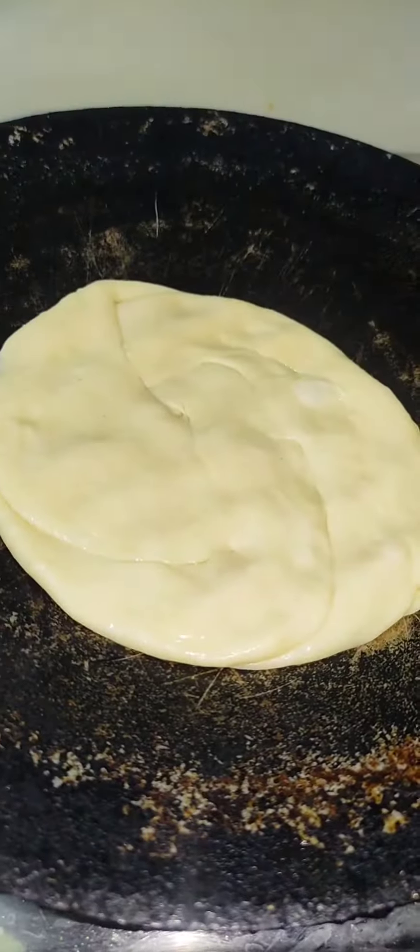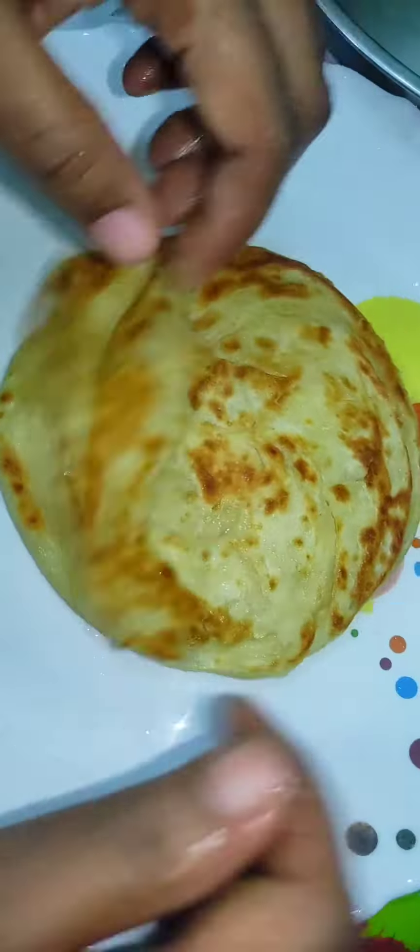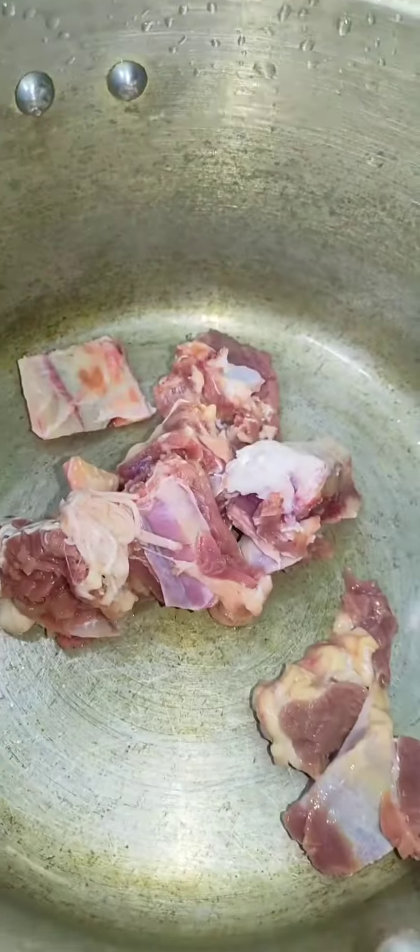We will add the parotta and it will be super. We will add a side dish — the Arabian chops.